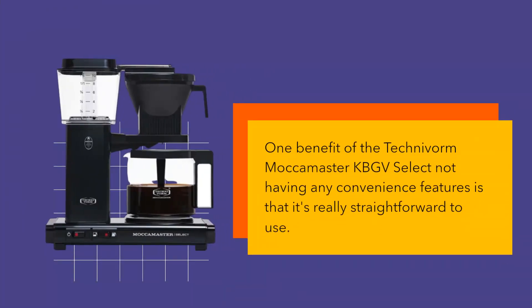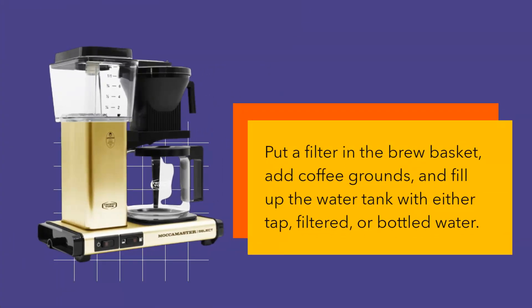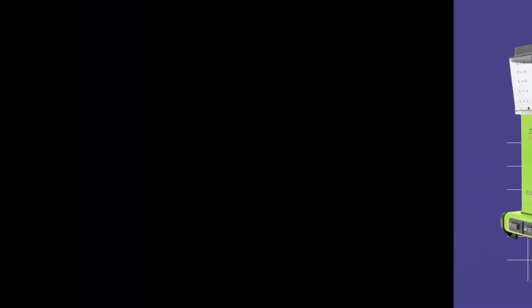One benefit of the Technivorm Mocha Master KBGV Select not having any convenience features is that it's really straightforward to use. Put a filter in the brew basket, add coffee grounds, and fill up the water tank with either tap, filtered, or bottled water. When you turn the Mocha Master on, brewing will commence immediately.